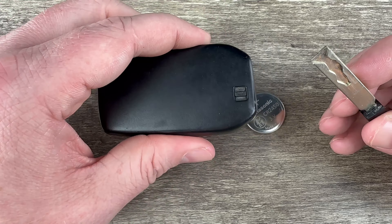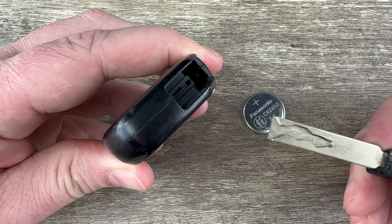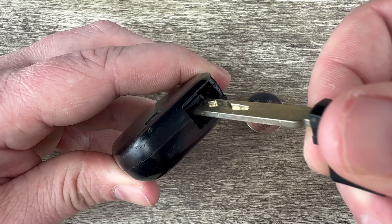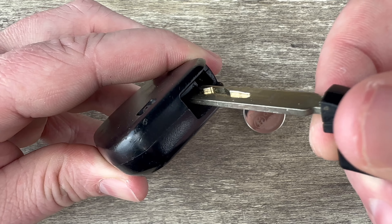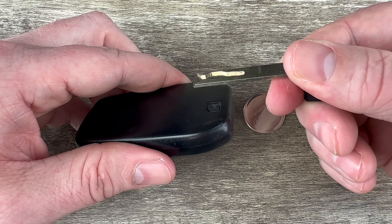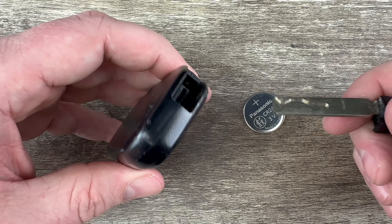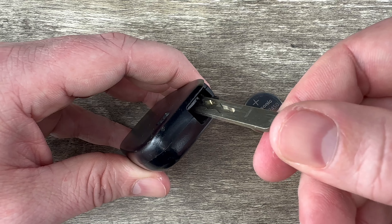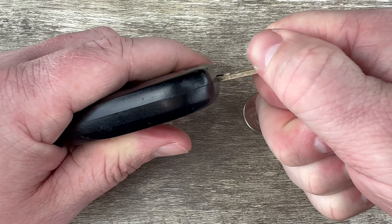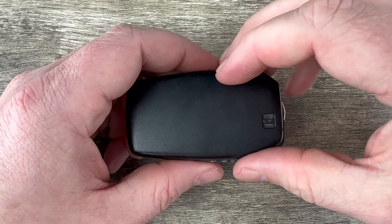Now if I hold the key fob with the buttons facing down and take a look at the bottom, right near the space where the key just slid out, we can see there's a little notch right there. What I'm going to do is push my key straight into that notch and then twist it, and as I do that it's going to split the two halves of the case apart. Make sure the key is pushed all the way in, then twist, and you can see it splits the two halves of the case apart.